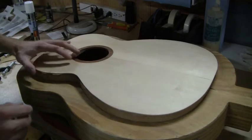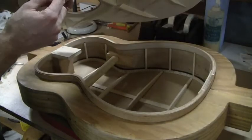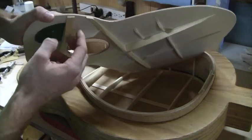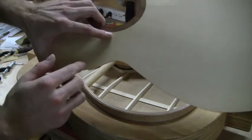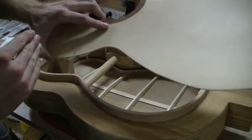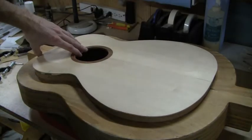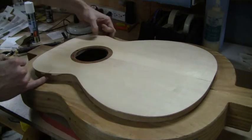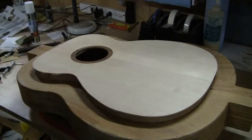Just before I head over to the sanding dish and board, you'll see I've marked the top here. This line is right between the X brace and the upper transverse brace — that's my transition point where the top shifts from being radiused to flat. I've also marked on the rim where that break point is, which is where I want the transition to take place from the radius rim to the flat rim.